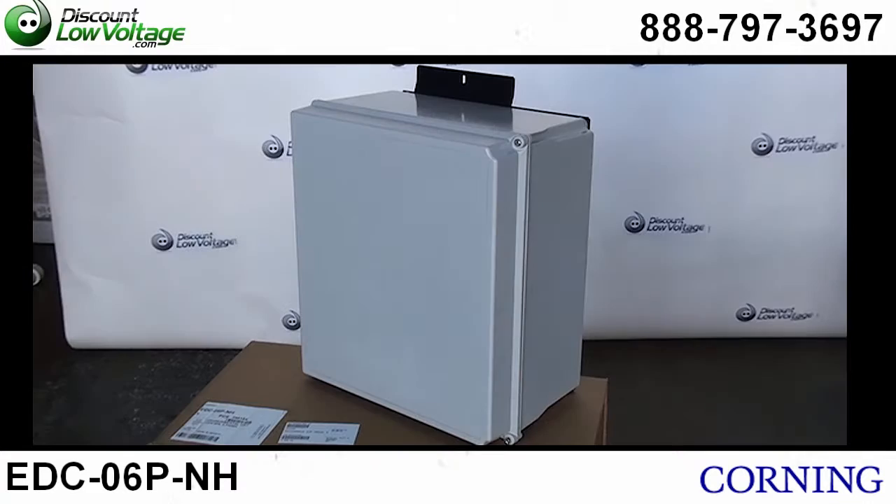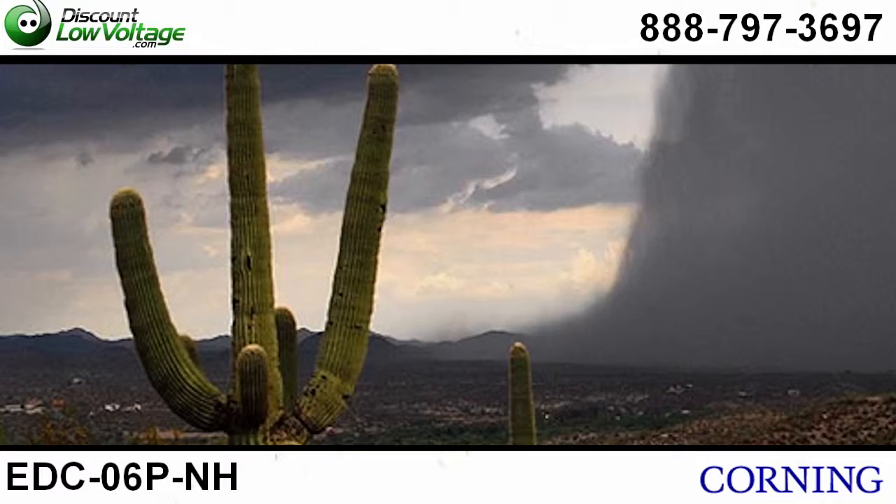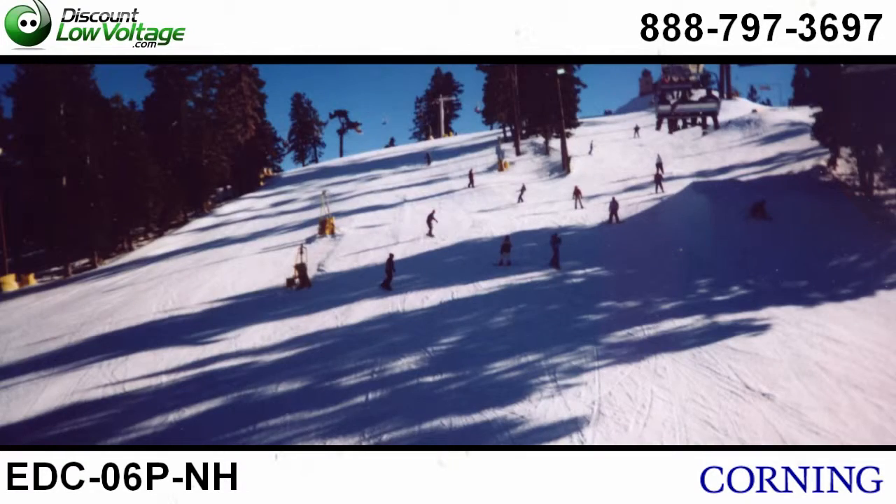It offers great protection from corrosion, rain, sleet, snow, and wind blown dust. Let's go ahead and take a look at what's inside.